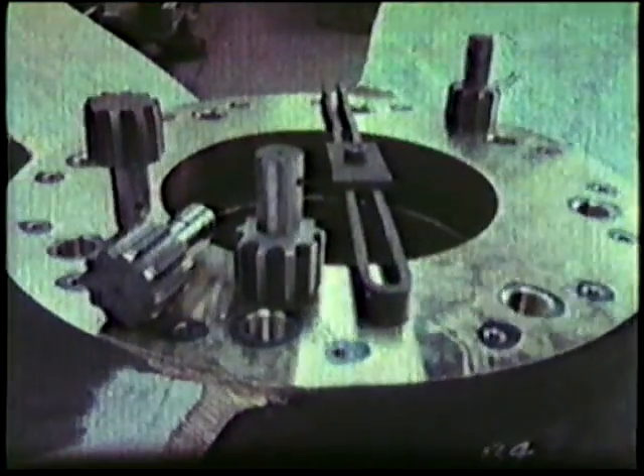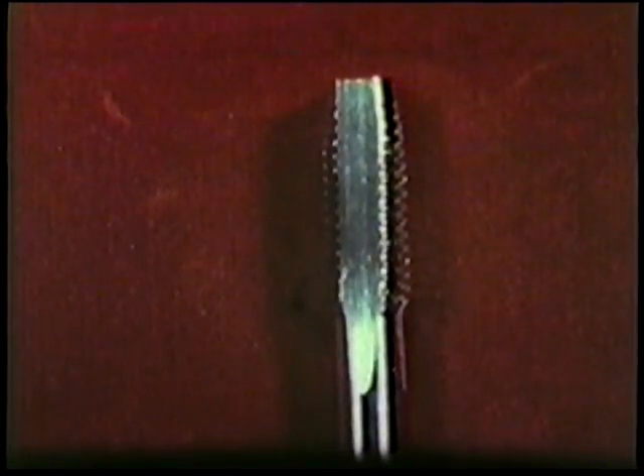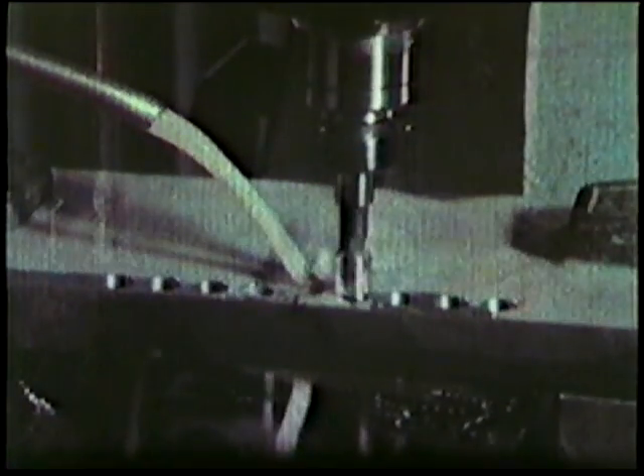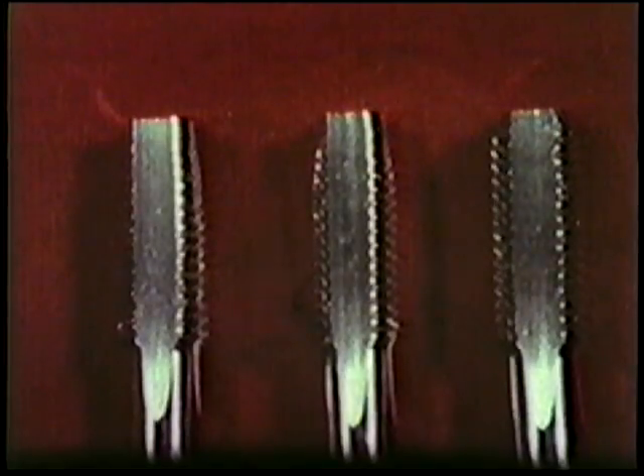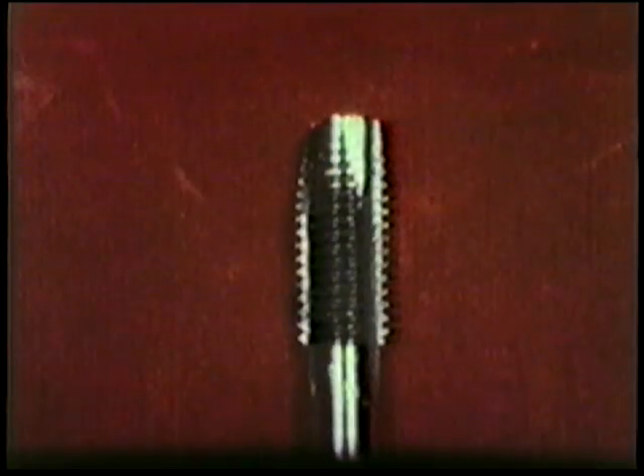Basically, there are three types of tap. The most common is the straight flute, short machine and hand tap. As its name implies, it's used for both hand and machine tapping. A set of these taps consists of a taper lead, a second lead, and a bottoming lead. The second type is the spiral point, or gun nose tap.